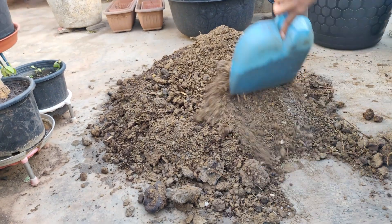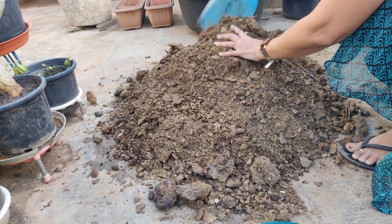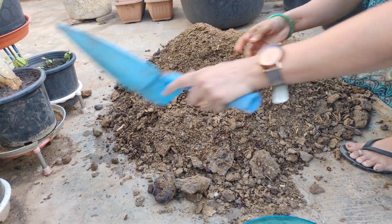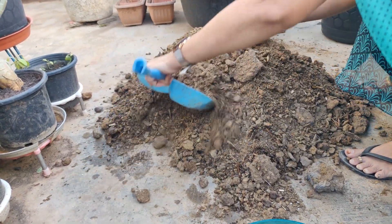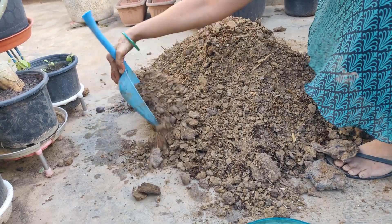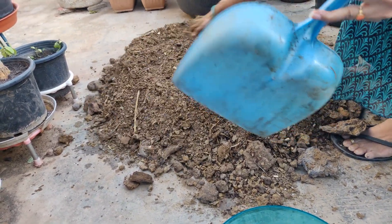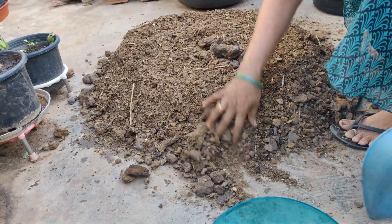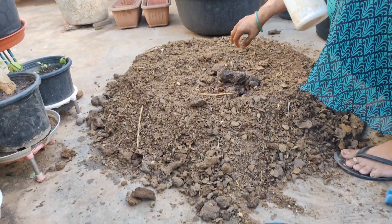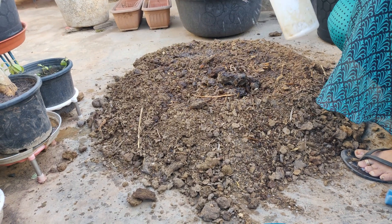This is the Trichoderma Viride. All of this is the Trichoderma Viride. Now I'm going to paste the trichoderma. If you want to use a bag, you can use a bag for 7 days.